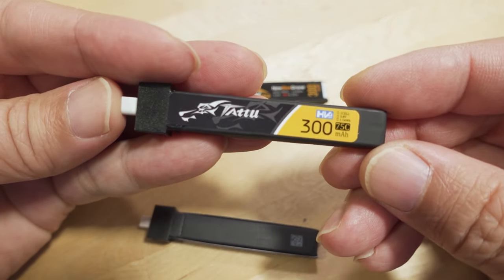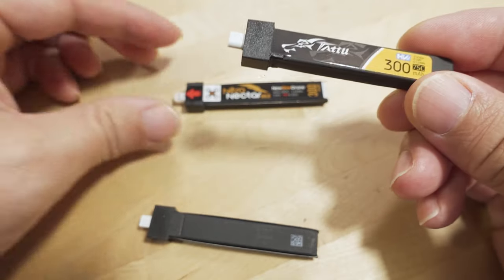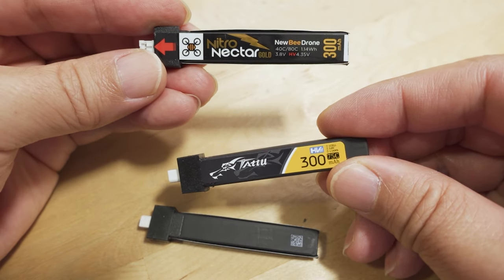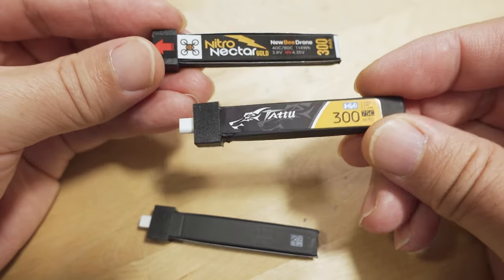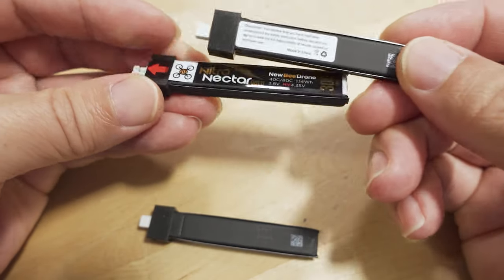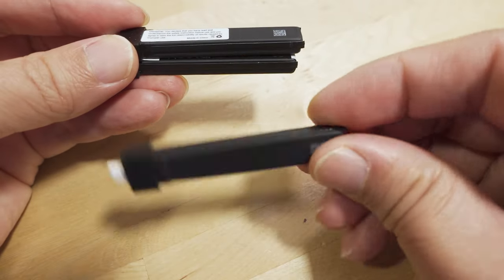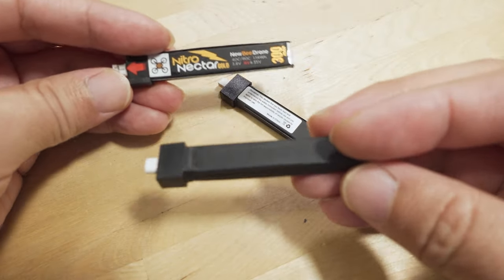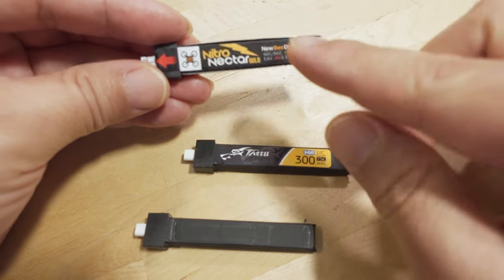For those who want better performance, the best battery to get is the Tattoo 300 milliamp hour with the BT 2.0 connector. The summary is: this battery is the best, and the BT 2.0 connector is the best. The Nitro Nectar and the Tattoo battery are essentially the same — I'm pretty sure they're made in the same factory.